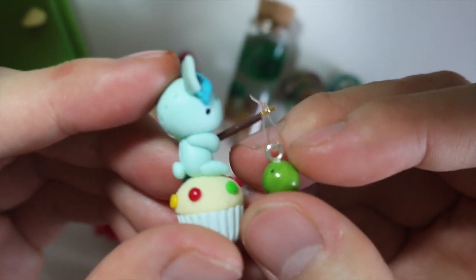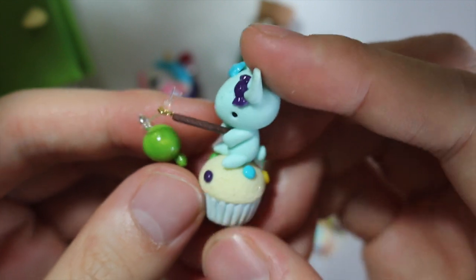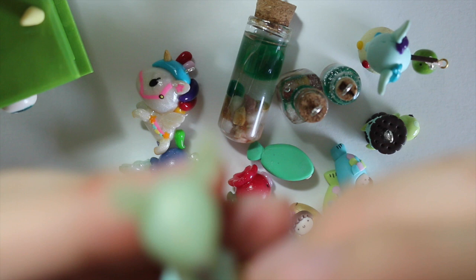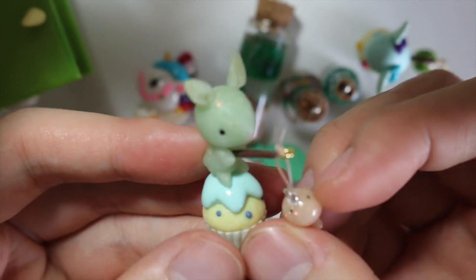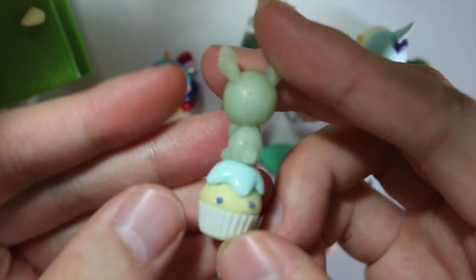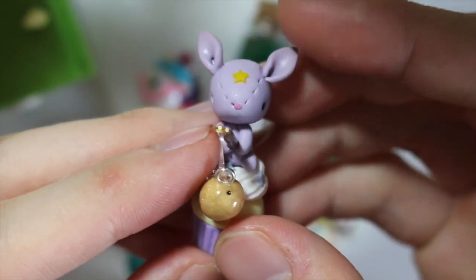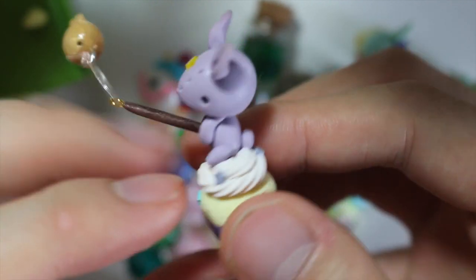Here I have a new line of stitch bunnies — I call them stitch fishermen — and they're going to be on top of cupcakes. Here's one that's candy themed, on like an M&M cupcake with candy bows and it's holding a green fish. Then I have this opal one on top of a blueberry cupcake with star frosting and a pink opal fish. And this is probably my favorite one — it's an LSP stitch bunny on top of frosting with stars everywhere and a golden fish.